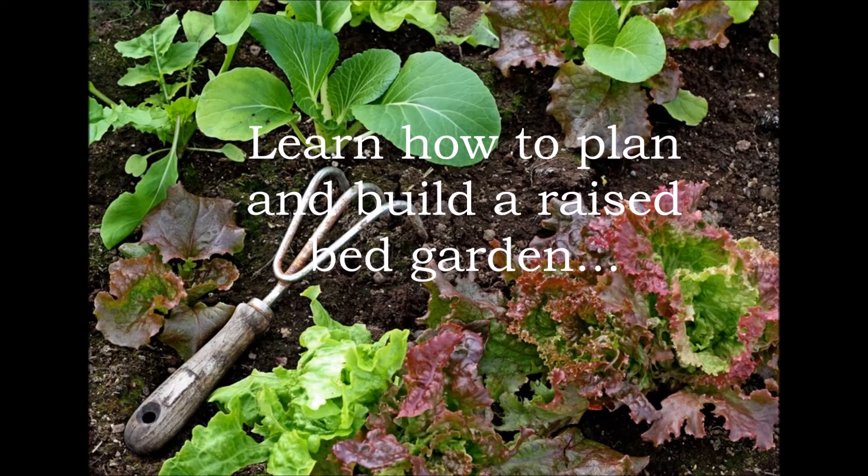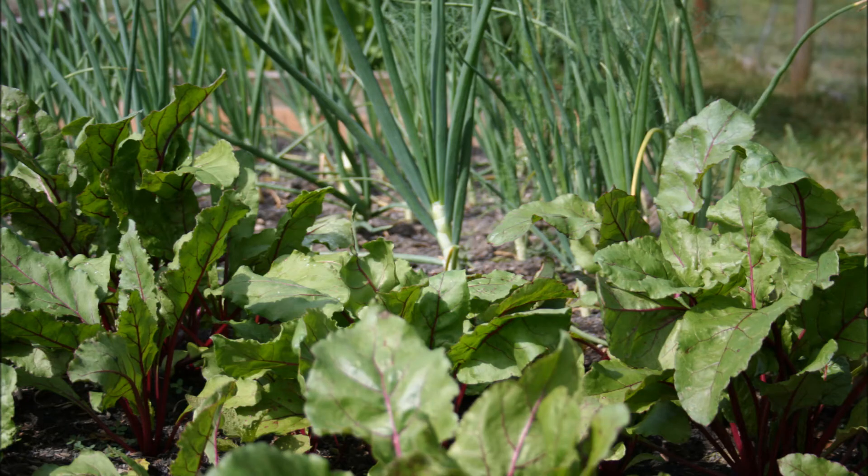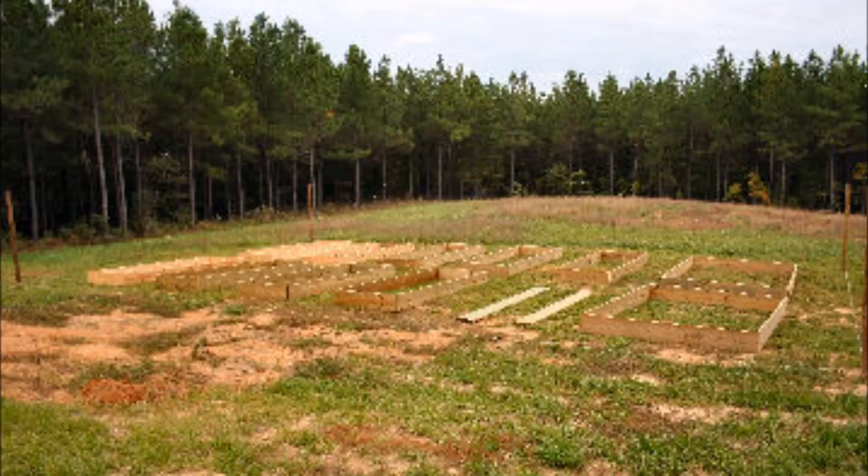Today you're going to learn how to plan and build a raised bed vegetable garden, and we'll be talking a little bit about what you need to grow great vegetables. So if you're ready, have a pen and paper handy and let's get started. There's really nothing like the taste of fresh vegetables grown in your yard, and it all starts with planning. A raised bed vegetable garden needs full sun, so map out your area carefully.